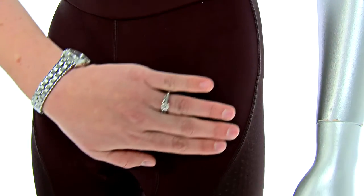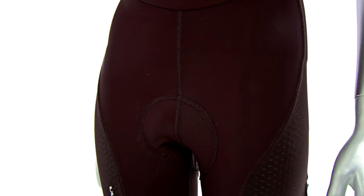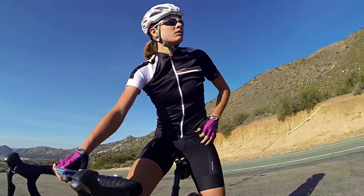It has flat lock stitching on all the panels so you're not getting any rubbing with fabric on the inside with overlock stitch — no chafing. On the bottom, we have compression bands. What this does is just spread out the gripper, so you're not going to get that sausage-like effect like you would with maybe a restrictive silicone band.